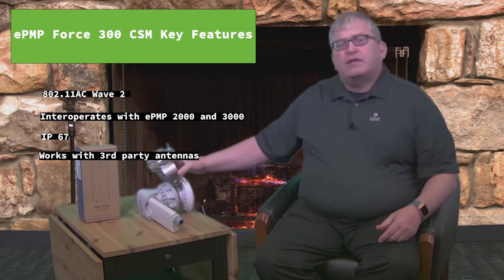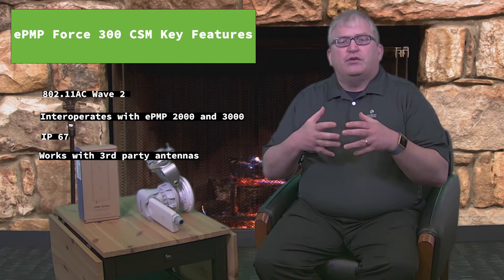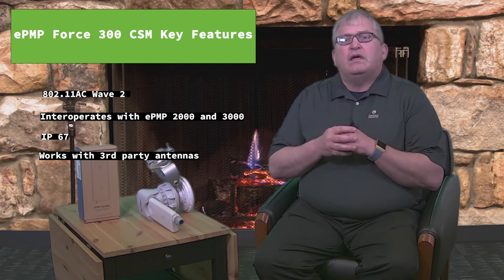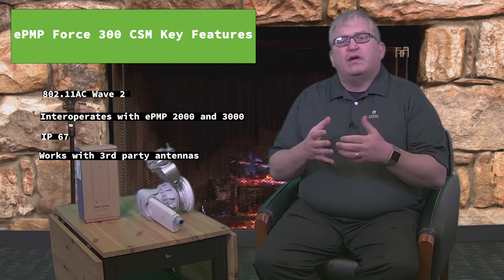What we look at with connectorized subscriber modules is how do we make the product more flexible to use for those different applications where I might need a higher gain dish or one of these horn antennas. It really complements that entire ePMP 3000 Force 300 portfolio.